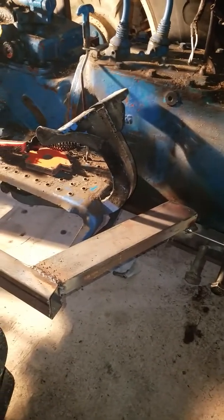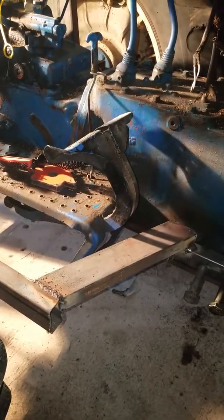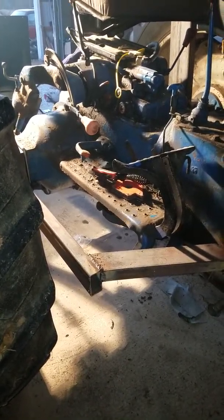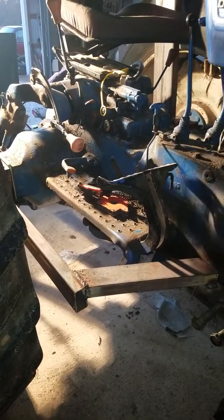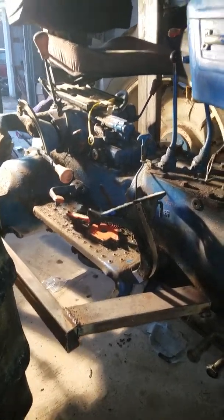I still might put a step on this side, but I don't plan on using it to get on and off because I'll have the front-end loader on it and the joystick comes out to here. My corner post exhaust is gonna come out here too, so I may never get on and off this side and really don't think I have any need to either.